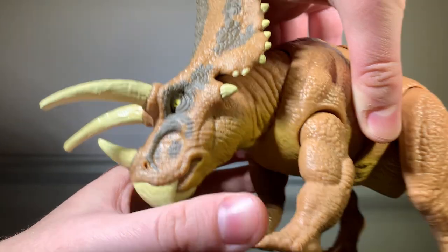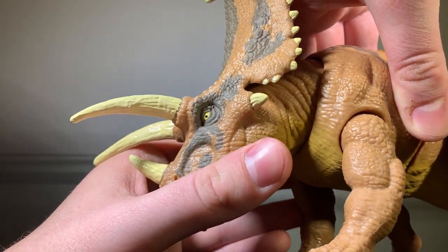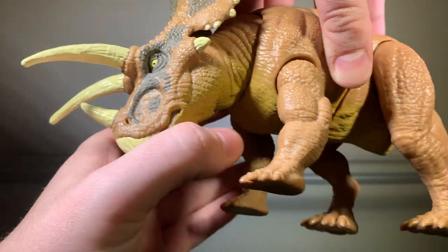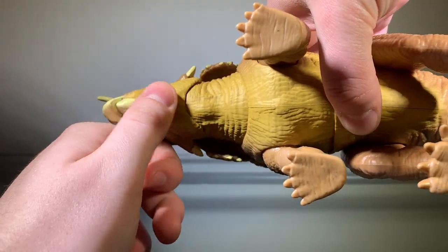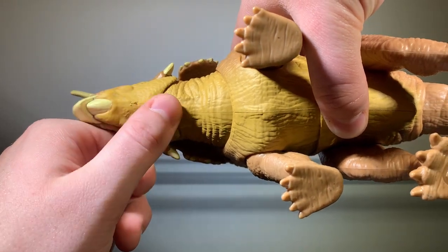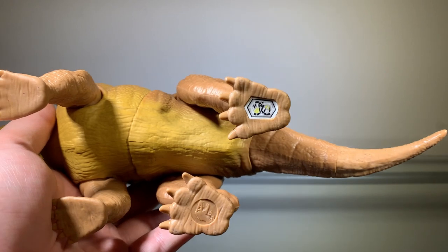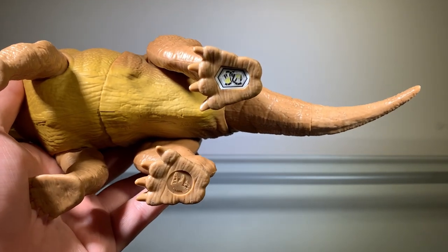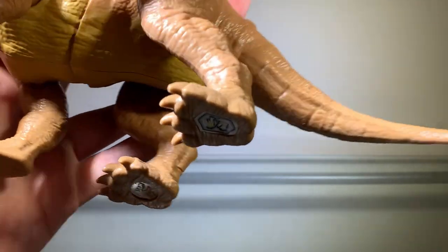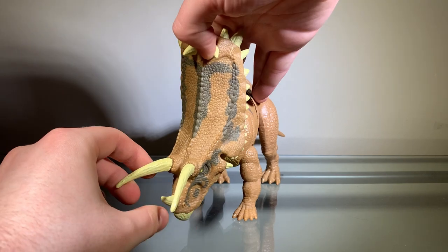Going to the eyes here, we can see that they are painted yellow, and they actually decided to paint the pupils black this time, which is actually really cool. The underside of the figure is this tannish color, and it starts from the bottom of the jaw all the way to this part of the figure here. And of course, here we have the scan code and the Jurassic World logo — or, it's not really new anymore, but you get my point. That's pretty much it for the painting on this figure.